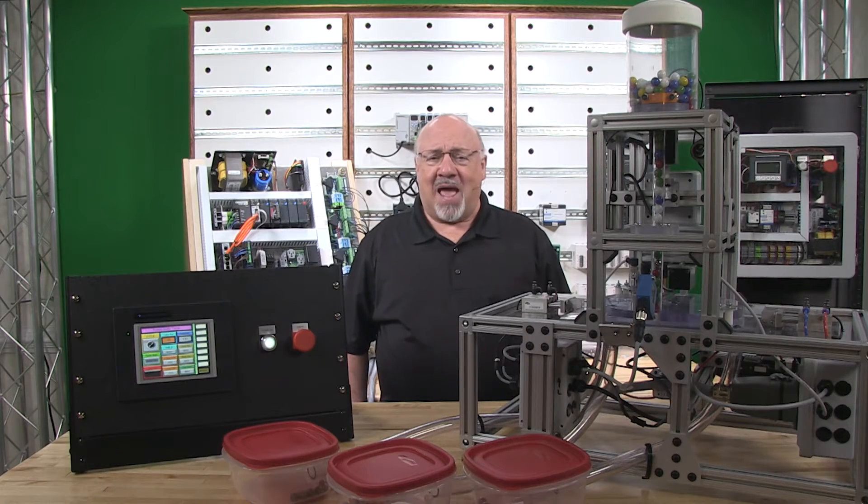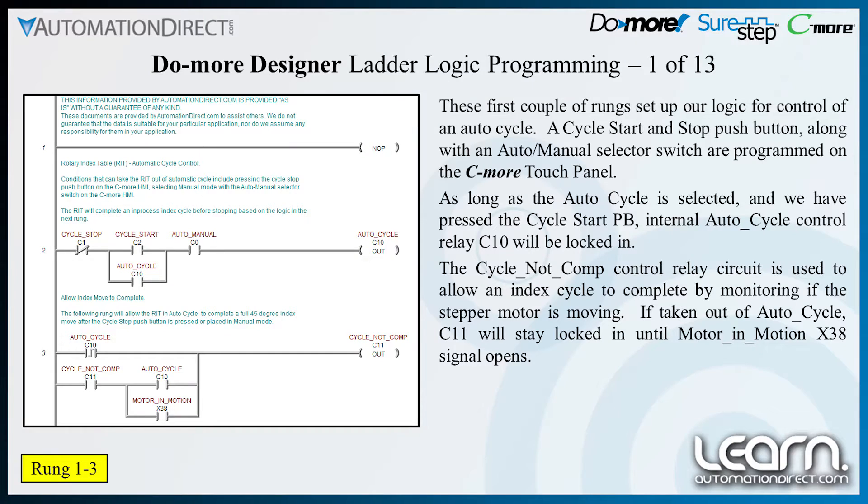The first couple of rungs in our ladder logic are used for the auto cycle logic. A cycle start and stop push button along with an auto manual selector switch shown here are programmed into the C-more touch panel. With the auto cycle selected, we can press the cycle start push button and internal auto cycle control relay C10 will be locked in.